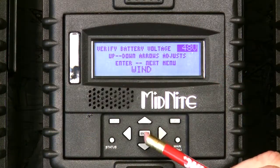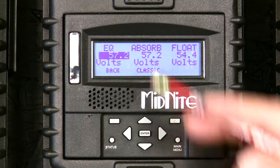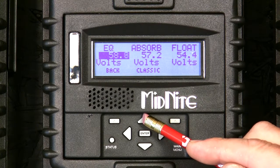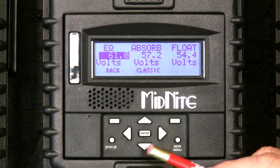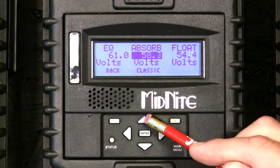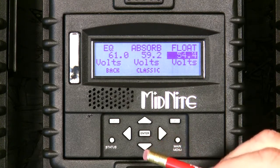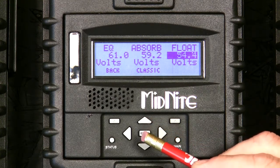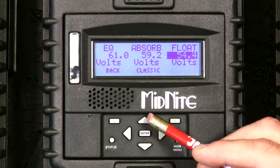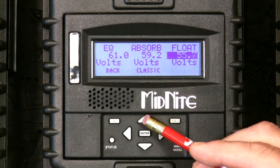We pick the battery voltage — in this case it's correct, but if it wasn't we'd use the up and down arrows to select it. We set our charging points correctly: equalize at 61 volts, I charge at 59.2, absorb — sometimes called bulk. These are values your battery manufacturer will give you. The defaults in the classic are on the safe side for a sealed gel battery, so get these specs from your manufacturer and set them accordingly to properly charge your batteries.